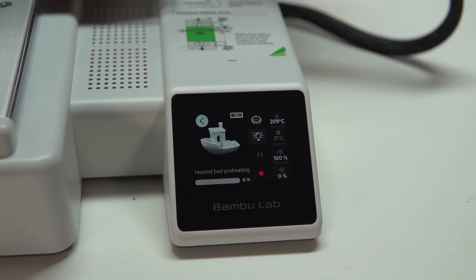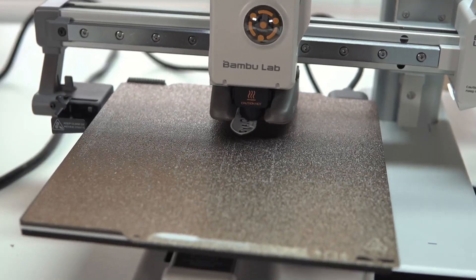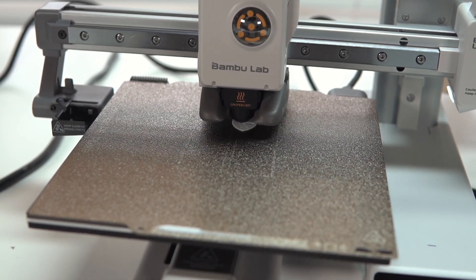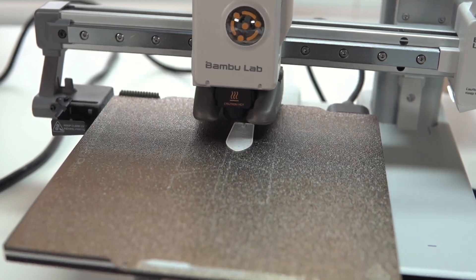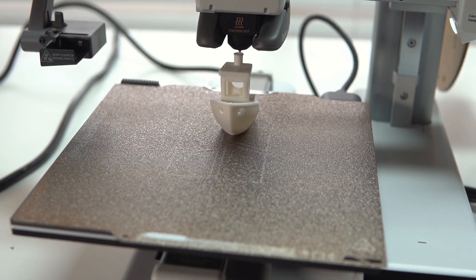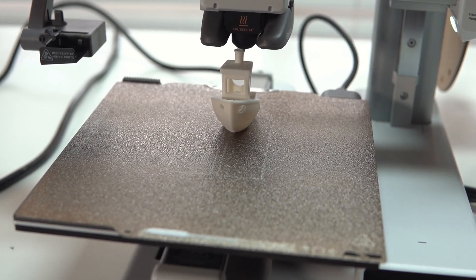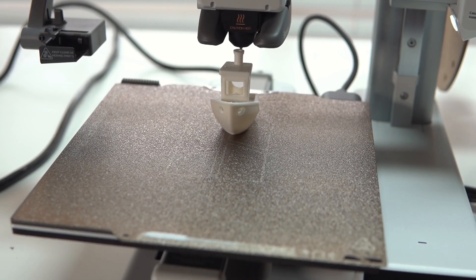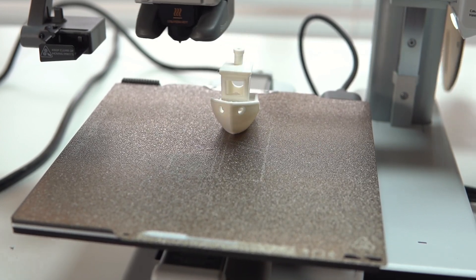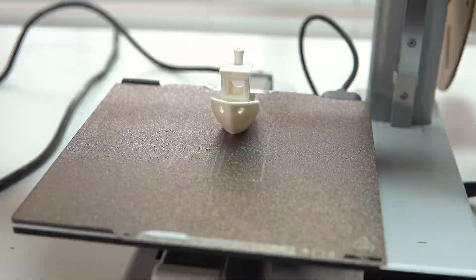I told it to print a Benchy and it says it'll take about 20 minutes. I just started printing and this thing is going insanely fast. I don't know if I set the speed to that or if I was supposed to change it, but this thing is moving. I am so impressed — literally straight out of the box, take out four screws, install one screw, and that's it. It printed in about 15 minutes. That is insane.